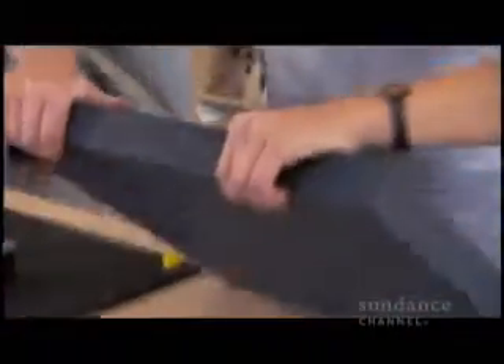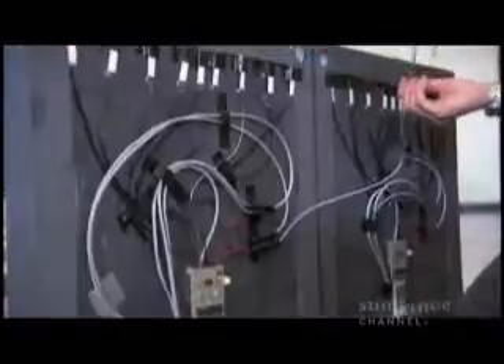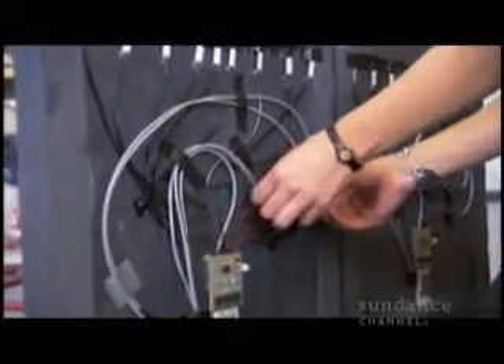One evening, at about 2 in the morning, I was playing around in my studio and finally got these plates wired up and started making light just from tapping on this plate. And it was a profound moment. It was the ah-ha — it actually does work.